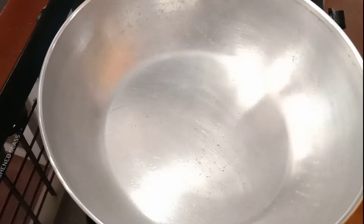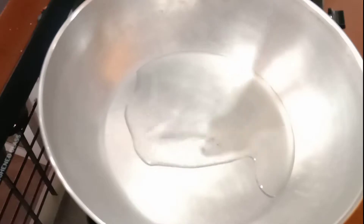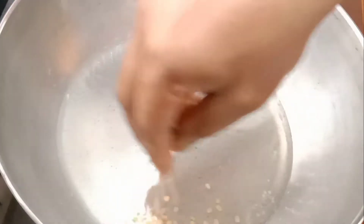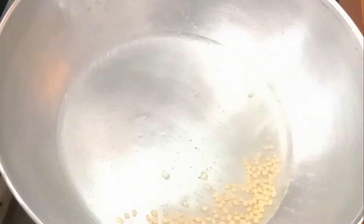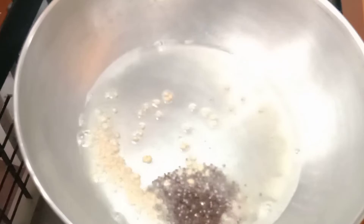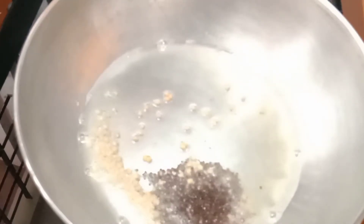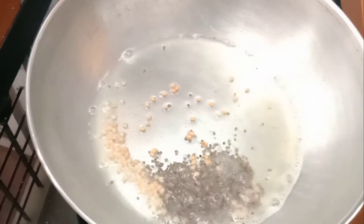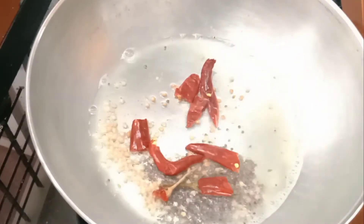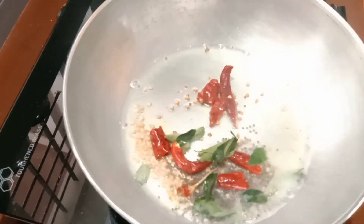I am going to add 2 tablespoons of coconut oil. Add 1 tablespoon of coconut oil, then add 2 more tablespoons of coconut oil. Fry it.